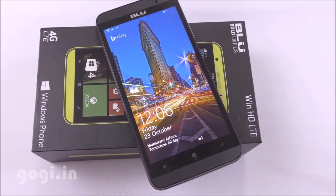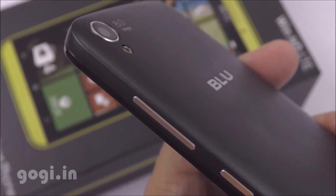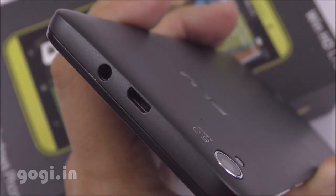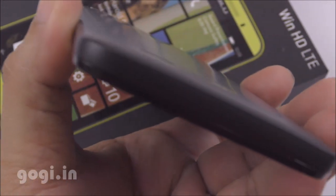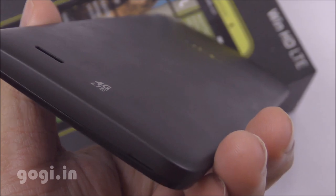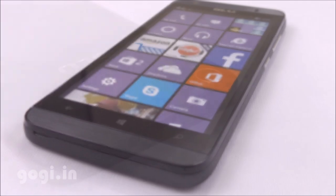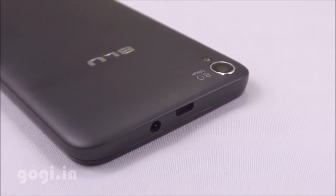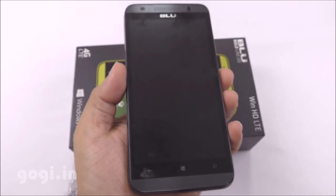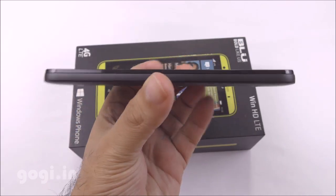The BlueWin HD LTE is a powerful handset that does a pretty good job. It is running Windows 8.1 and will get the Windows 10 update. Camera quality is okay, not really that great. Battery backup is also okay — not great. You can expect about 2 to 5 hours of continuous moderate to heavy usage. Battery charging time is disappointing — it took around 5 hours 30 minutes to charge from 7% to 100%. For mixed usage, you can expect 1 day of battery backup. If you are a hardcore Android user, stay away from this phone.